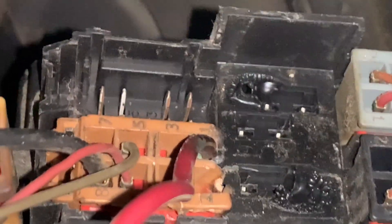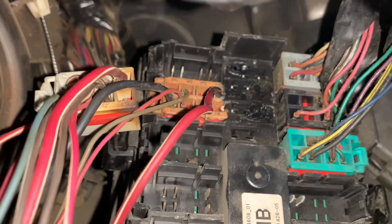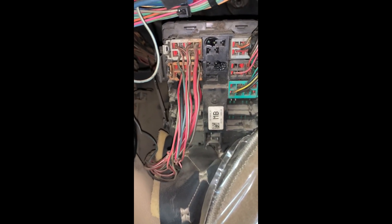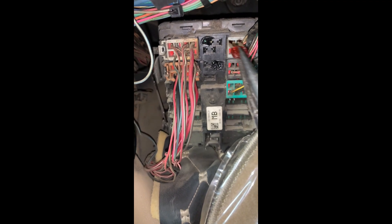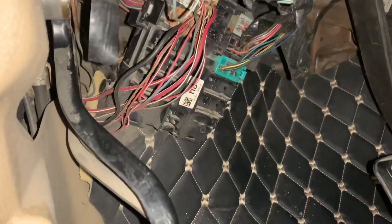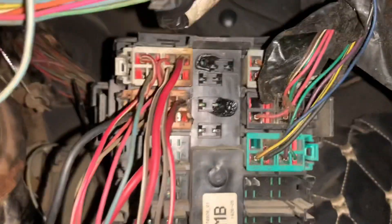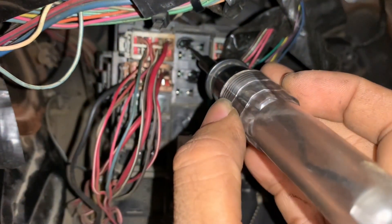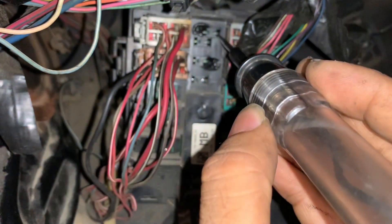Let's have a look at the junction block — yes, it's burnt. Maybe because of high load, or there's a short to ground. I will be using a fuse to see if it's a short to ground or not. If it blows up, there's a short to ground; if it melts, it's because of high load. It's a short to ground. So let's use a tester — you can see that's a short to ground definitely.